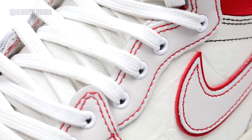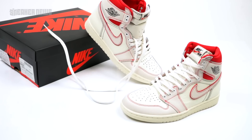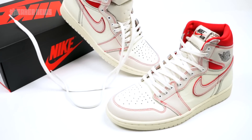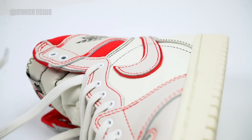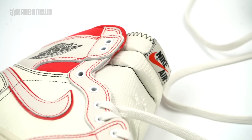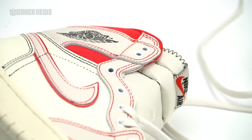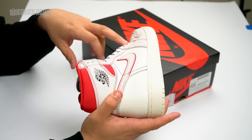First and foremost, the eyelets along both the lateral and medial side are given a new metallic treatment — they're made out of metal and come in contrasting white compared to the rest of the Sail and Phantom we see throughout. Nike took a similar approach to these eyelets as they do with the Vandal, which usually comes with metallic eyelets, but we don't usually see it on this Jordan 1 model.